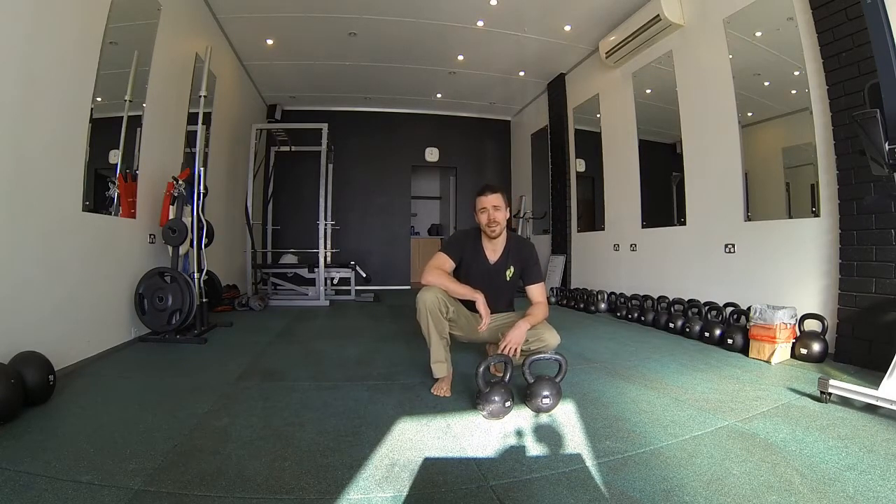Choose a grind and a ballistic for your session. Tune in next week for a workout. Thanks very much, and don't forget — less is more.